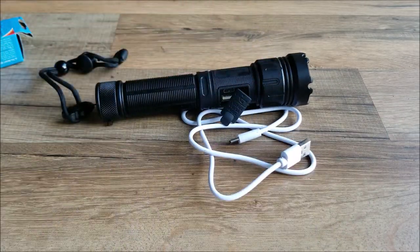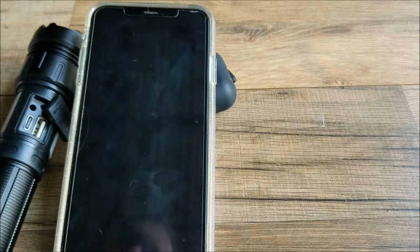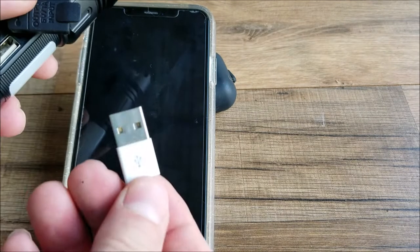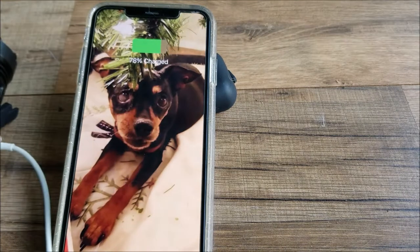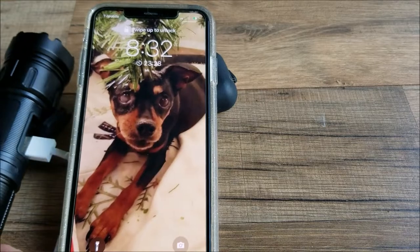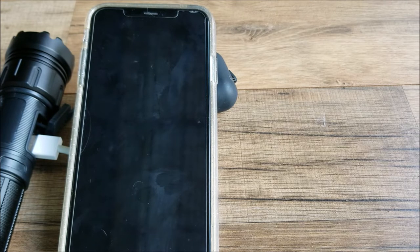Let me show you what that looks like. The flashlight does come with a USB-C cord, however you are not limited to using that. I have an iPhone set up. Simply take this part here, I'm going to plug that into the flashlight. You will see that you're able to charge your wireless device from the actual flashlight itself. This is one of the main features that I really love about this flashlight.